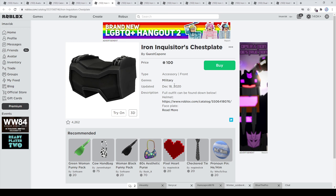Next up we have the Iron Inquisitor's chestplate, which was uploaded a few weeks or months ago but was recently updated on December 18th, 2020. It currently has 4,262 favorites, and I think it deserves to be noticed — it just looks super cool, especially when you combine it. I think this makes up a really cool outfit.